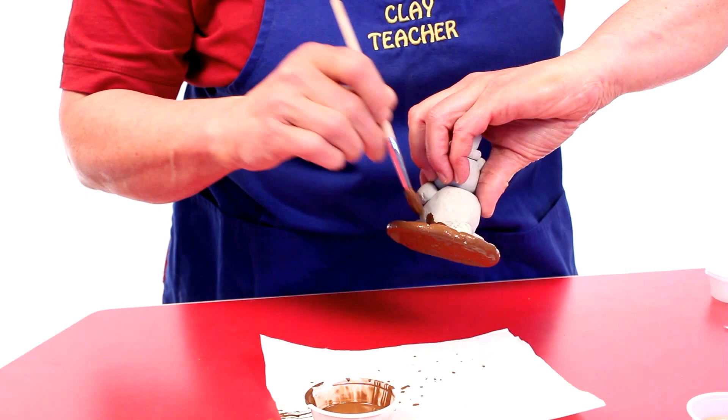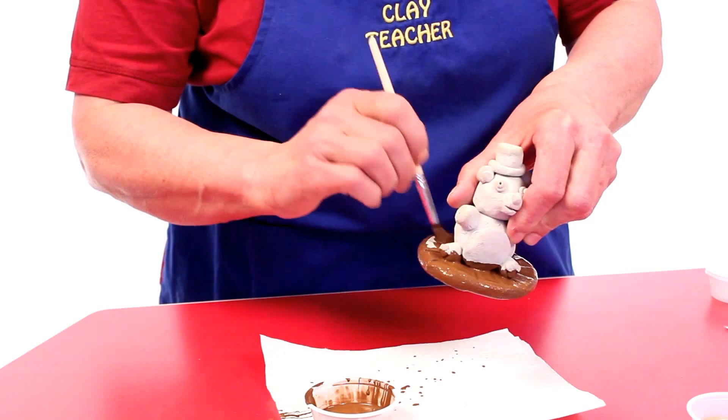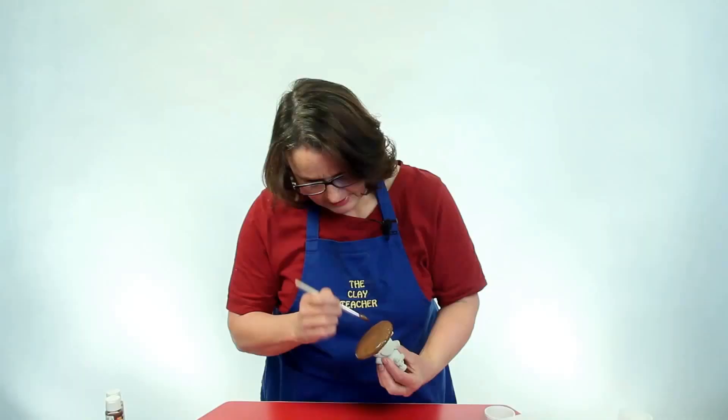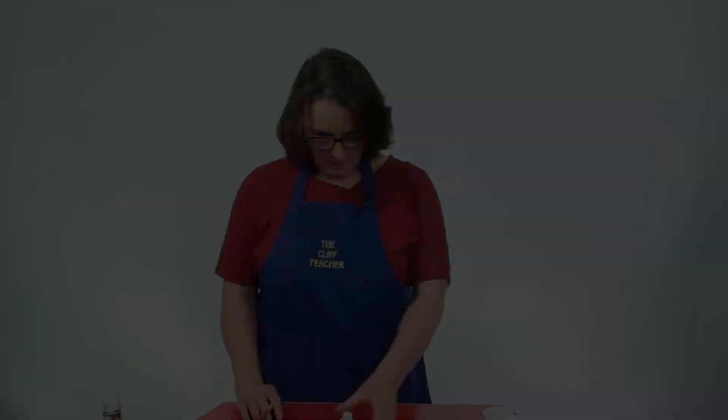As you're painting this, you'll notice the surface is not dry or dusty. If there's any dust on it, it will be completely covered and sealed by the acrylic paint. Now this is kind of wet, so I'm just going to lay it on the paper and it will dry. I'll come back when it's dry.